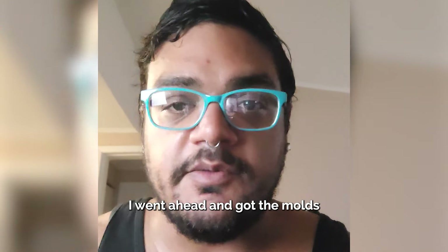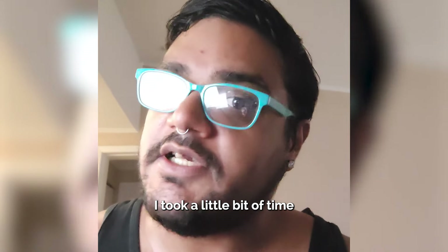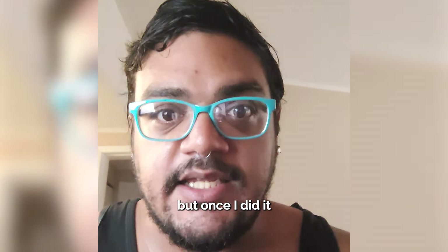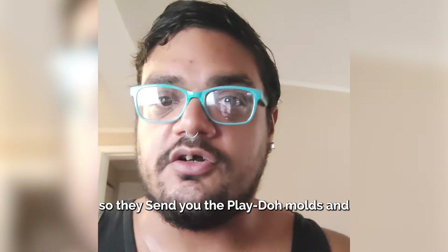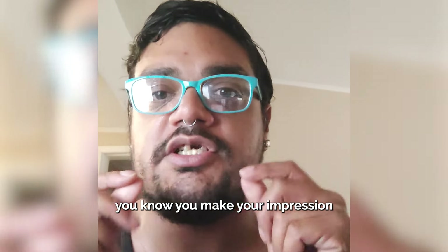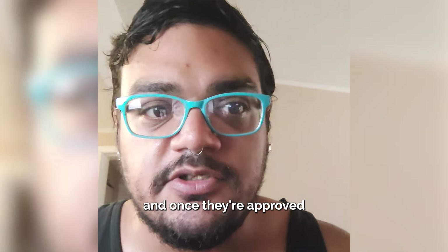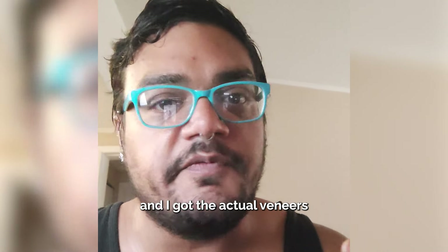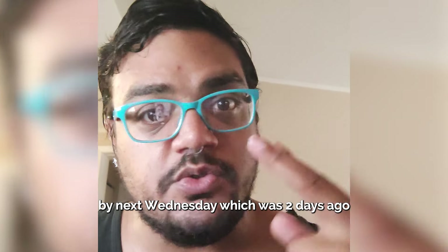I went ahead and got the molds. I took a little bit of time in sending the molds back, but once I did it, it was actually pretty fast. They send you the Play-Doh molds, and you make your impressions, and you send them back. Once they're approved, I think I sent them back on a Thursday, and I got the actual veneers by next Wednesday.